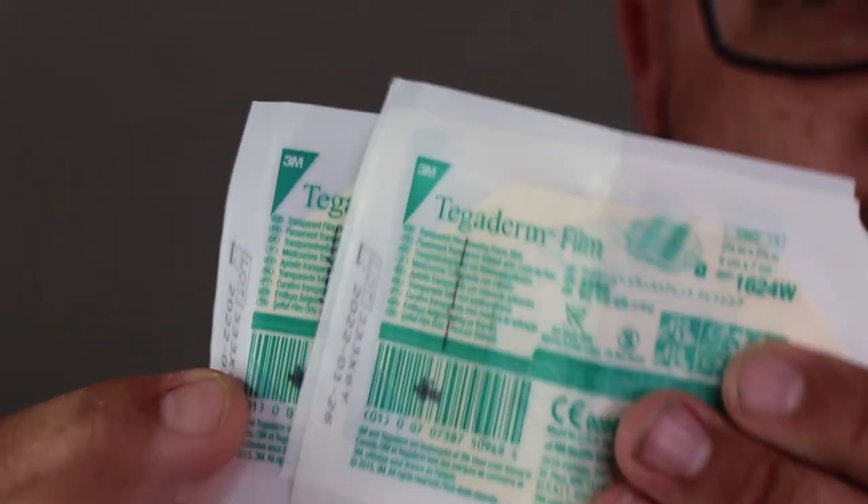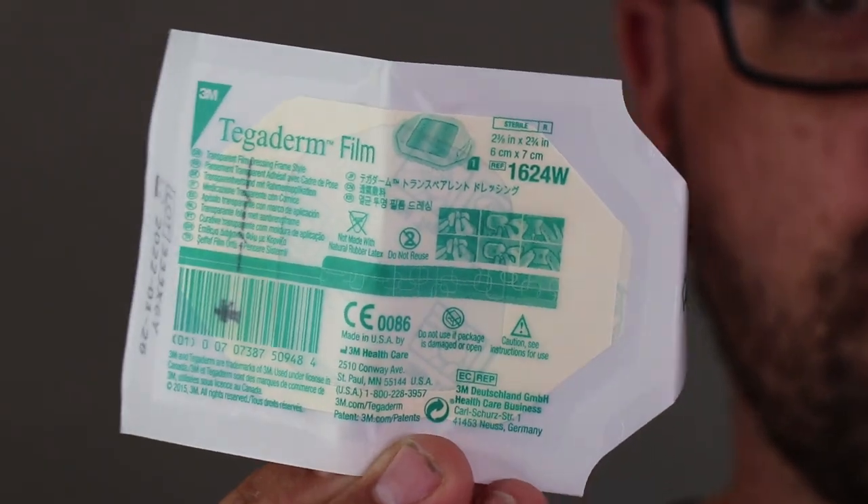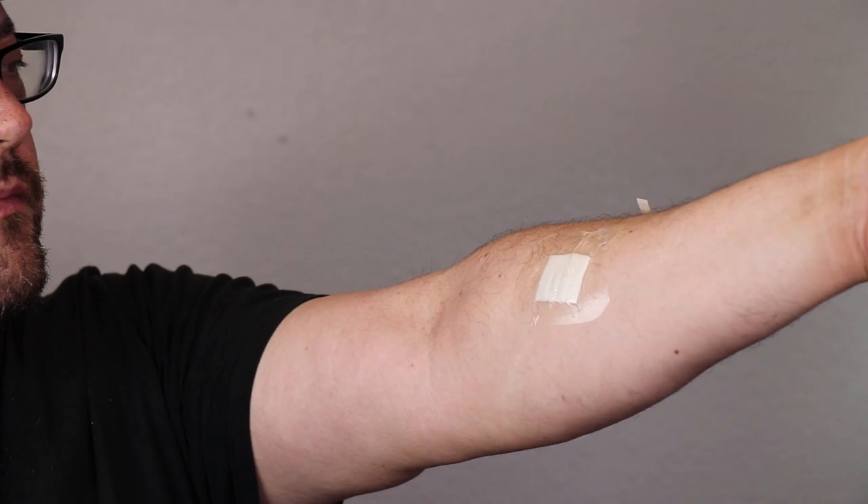Next, I have a few sheets of Tegaderm transparent film dressing. These are often used when you're at the hospital for IV sites. These provide a waterproof sterile barrier. The breathable film lets oxygen in and moisture vapor out. I use these in conjunction with the AquaCell Extras.